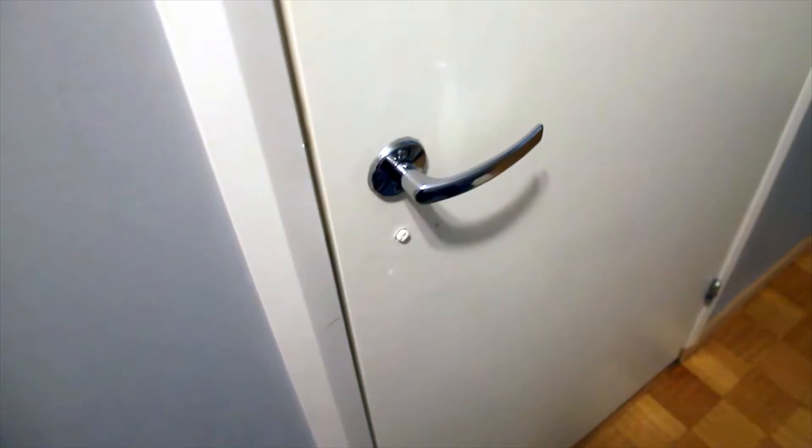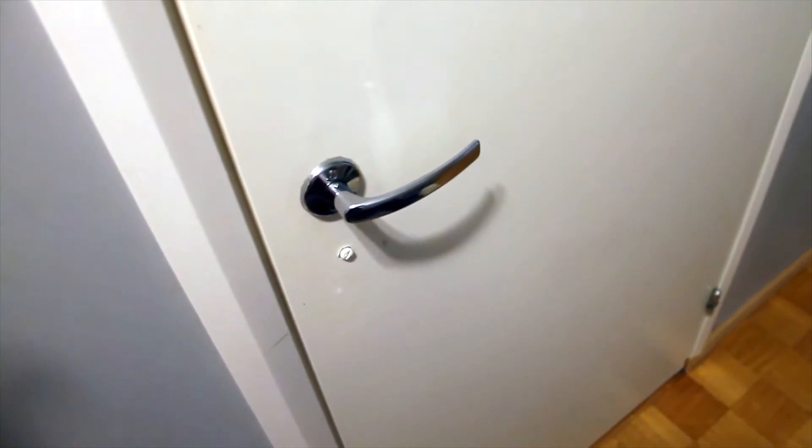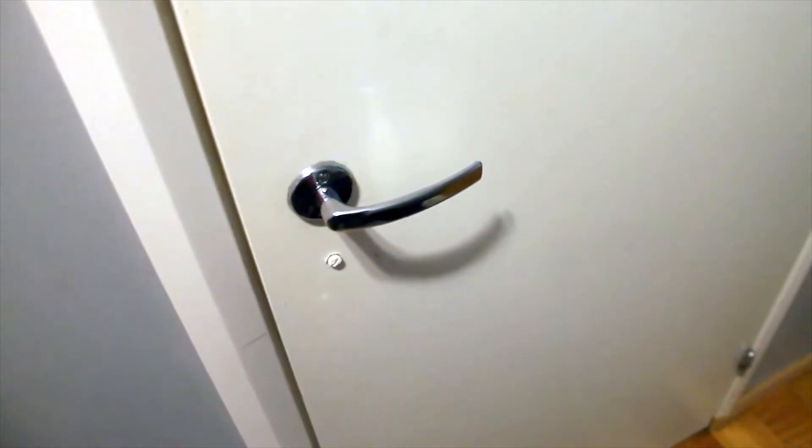I found a little trick the other day that you can do in your bathroom. I know it works in my bathroom, maybe it didn't work in yours, I'm not sure. You can let me know after you try it out.